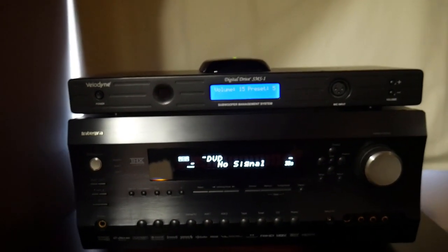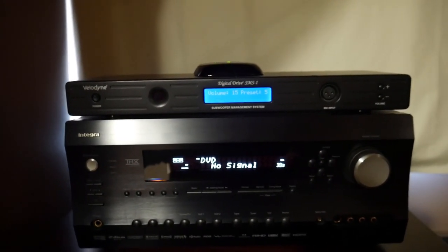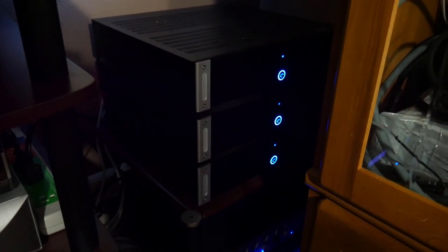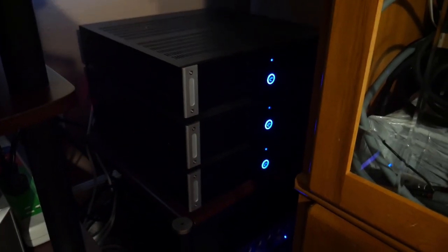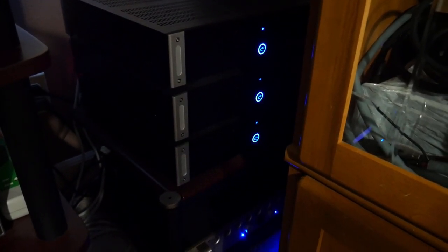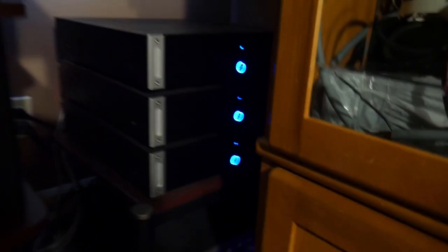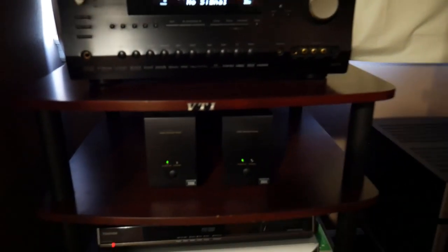Above that is a Velodyne that controls my subwoofers. And then if you can see off to the right there are three more monoblocks by Emotiva — they're for the front right and left speakers and the center. Below that is a 2000 watt pro amp for the subs. Sorry if the lighting isn't great. That's it on the equipment.